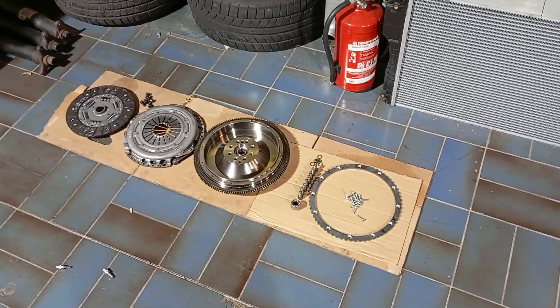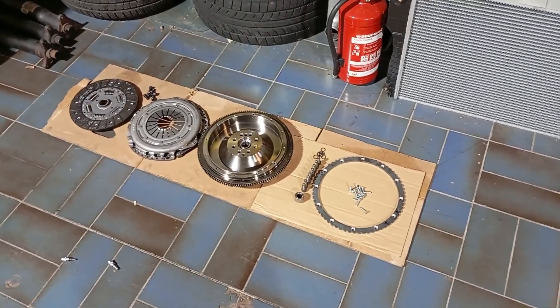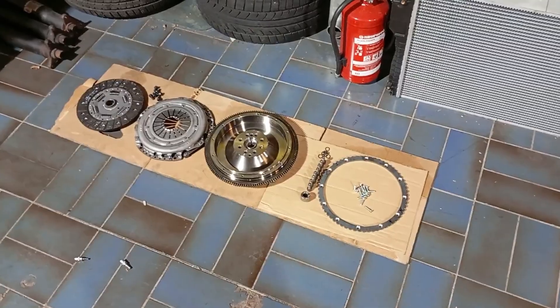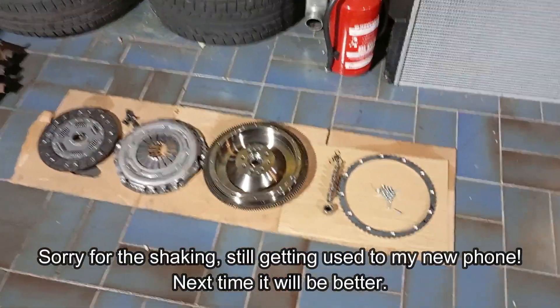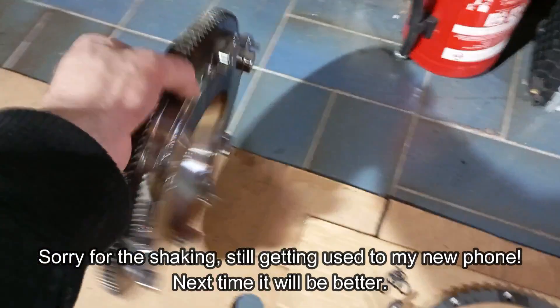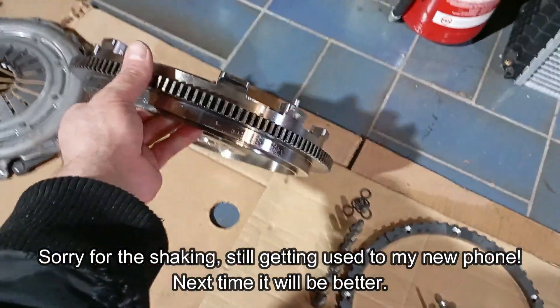Hello everyone and welcome to a new video. Today I would like to show you my clutch kit and flywheel kit because it is almost done — the last parts are in the mail and will arrive soon. But I already got the main product, which is the nice billet flywheel here. I ordered 10 of those at first, just wanted to see how the reaction of the people is.